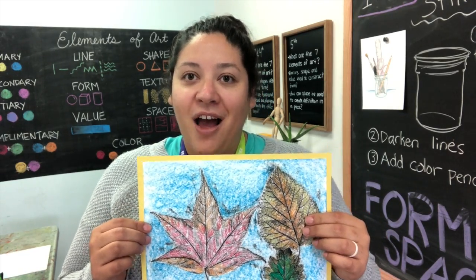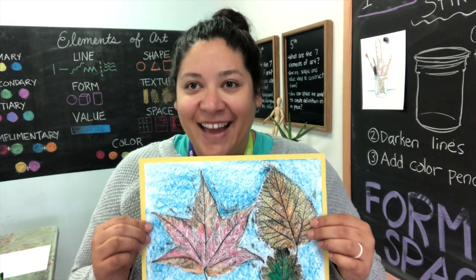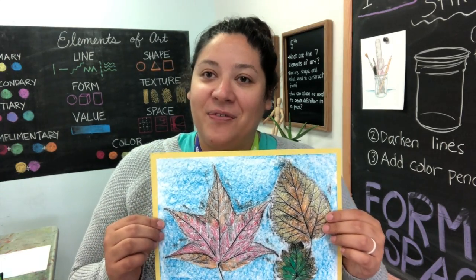Don't forget to take a picture of your work and share it on our online gallery. I can't wait to see your leaf rubbings. Have a great day.